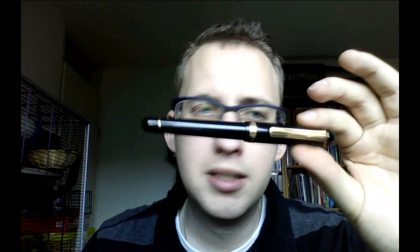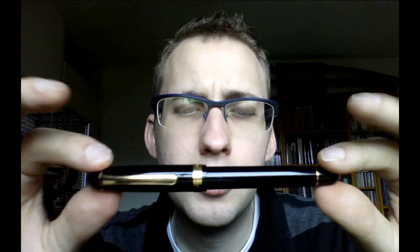Let's start with the cap. Overall I think this is a fairly simple design — it looks classy but it's not too extravagant. We get a simple cap with a gold-trimmed clip, which is fairly stiff and springy but works well, a nice little metal gold-coloured ring, and a gold ring that says "Platinum," "#3776," and "Japan" — which does make sense because the pen is made in Japan.